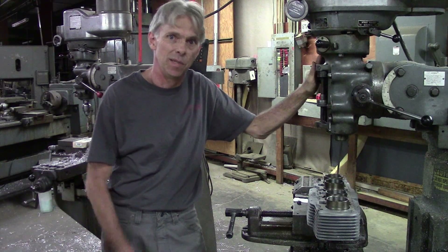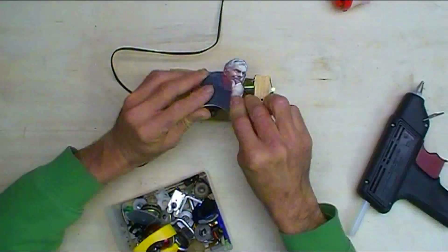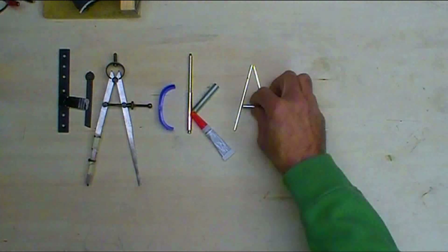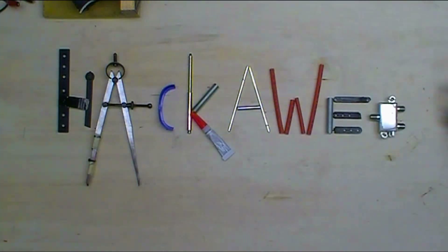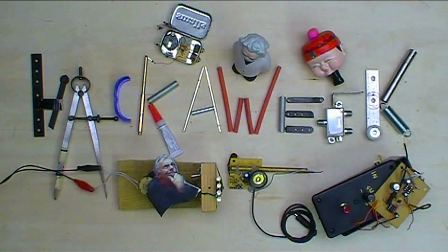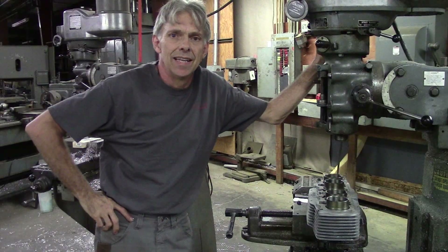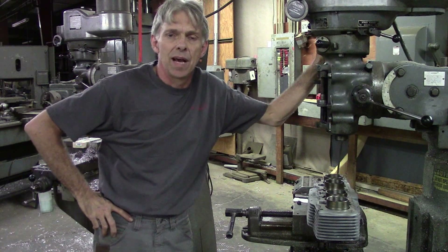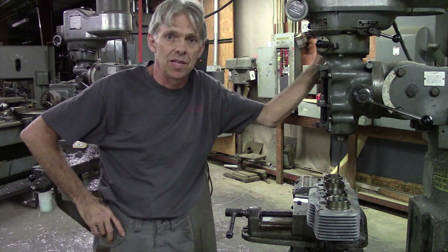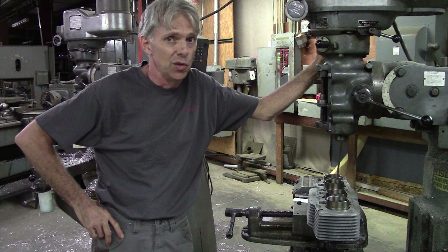Say hello to my little friend, the Bridgeport Milling Machine. Welcome to Hack-A-Week. We're here in this big old factory that a friend of mine owns. It used to be a furniture factory, lots of leftover equipment including a couple of Bridgeport Milling Machines. He's been kind enough to let me come in here and use them anytime I want, which is super cool.